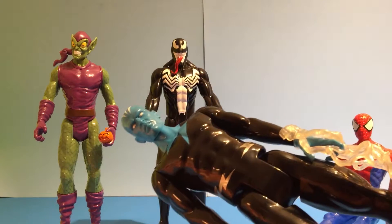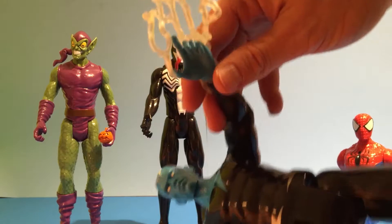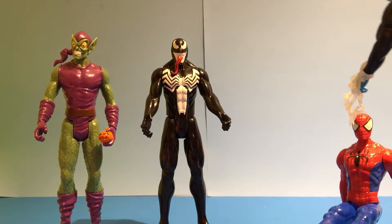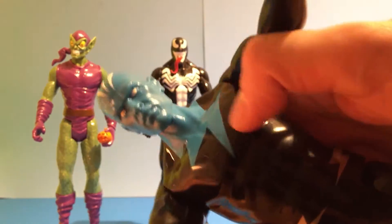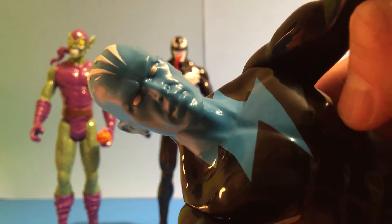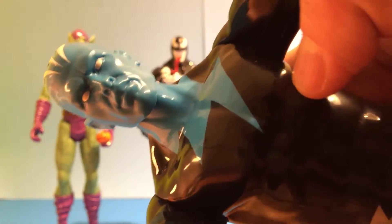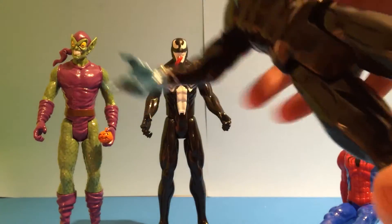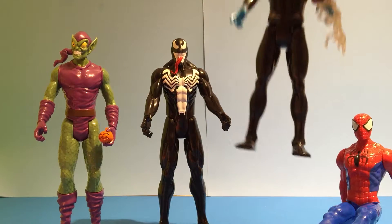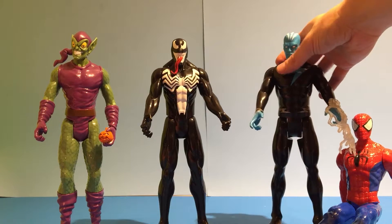This is Electro — he has electricity coming from his hands to shock Spider-Man. He has a blue lightning bolt on his chest. His face — not so ugly, well, it's a little ugly. He's got lightning bolts on his head. His arms and legs move, nothing on his back.